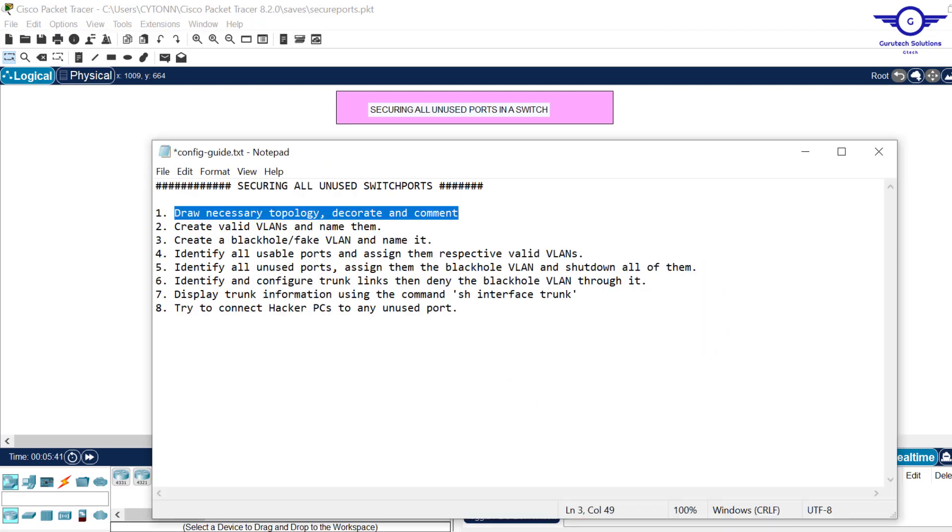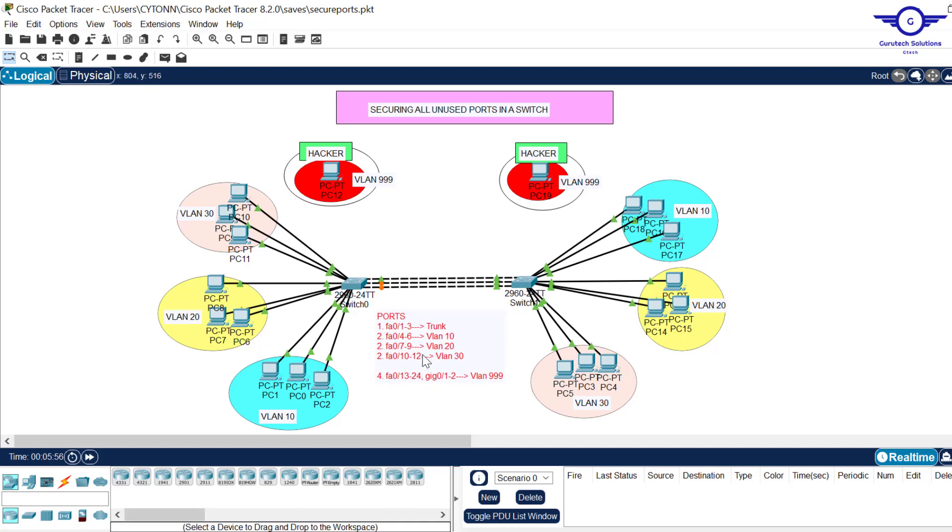I'll open the config guide. Step two is to create valid VLANs and name them. In the guide I've intentionally allocated ports to their respective VLANs or trunk: fa1 to fa3 should be trunk, fa4 to fa6 should be VLAN 10, fa7 to fa9 should be VLAN 20, fa10 to fa12 should be VLAN 30 — all in both switches. Finally, fa13 to fa24 and gig1 to gig2 will be VLAN 999.